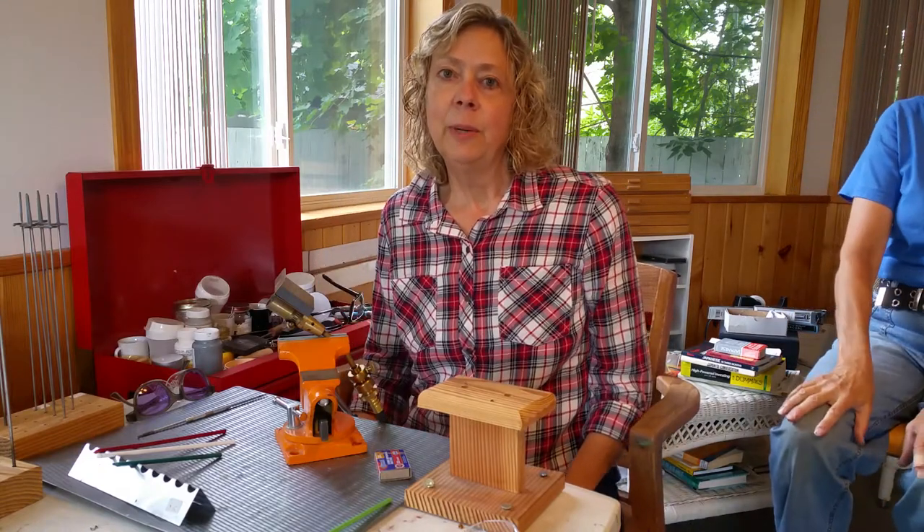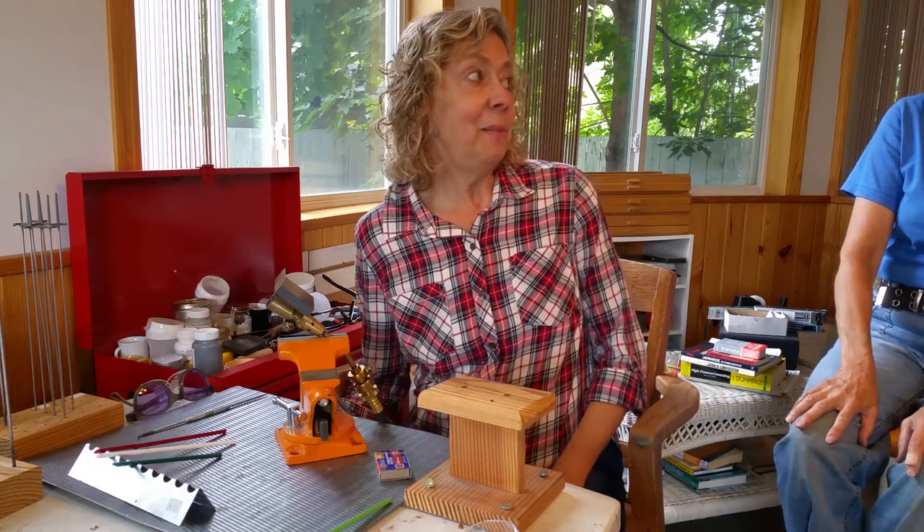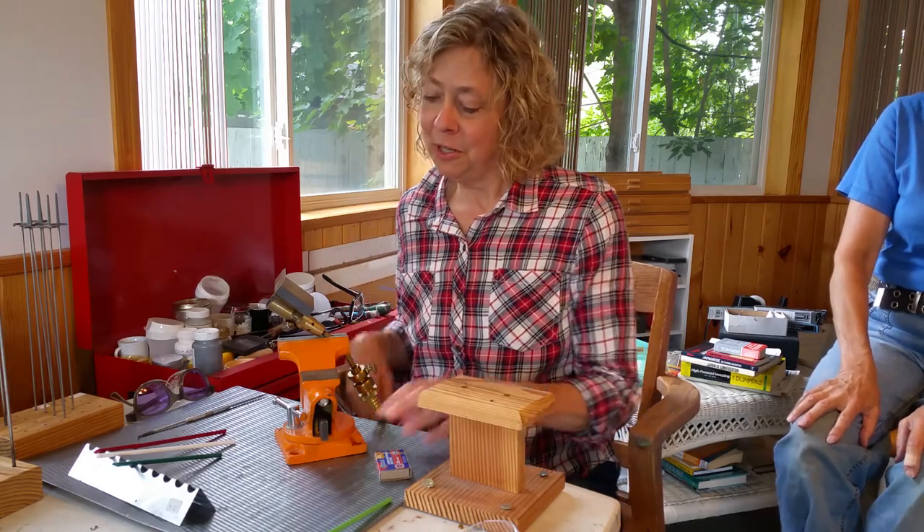Hi, my name is Sherry with Gossamer Wings Designs and I'm gonna teach my friend Nad here how to make a glass bead with a torch.